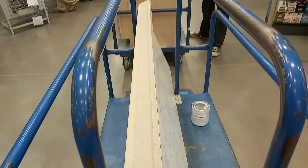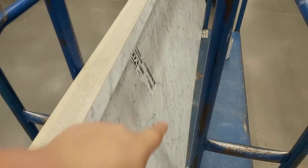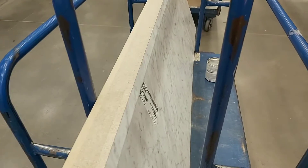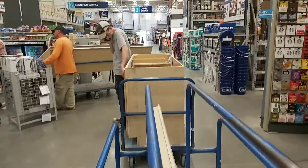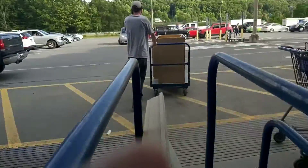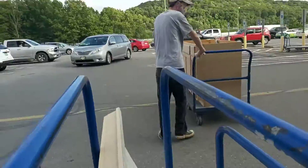Hey guys, we're at Lowe's right now getting a new sink base and counter for grandma's place. He's gonna cut a hole in there for the sink, and cut it a bit so the fridge can fit in there. Here's the top, and there's the counter base. Now here comes the fun part of trying to get it into the van — we'll find out together.